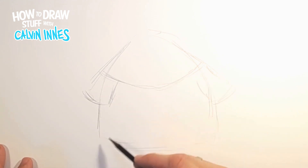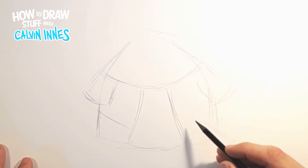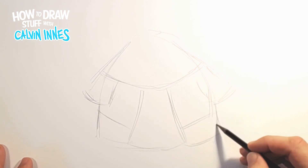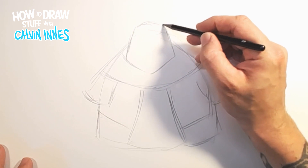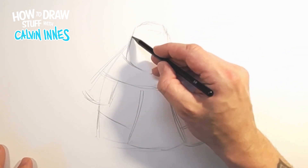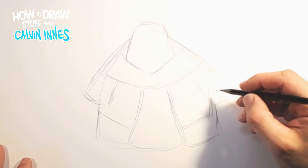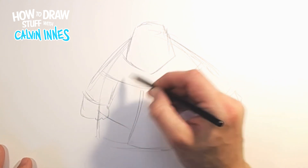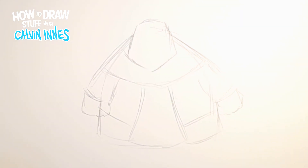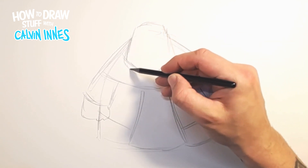We're just going to start bringing in a few shapes to block out the character — all nice and basic to begin with, not too much detail. The head goes somewhere around here, and I want these shoulders kind of nice and thick up against the side of the head so we don't want to be able to see any neck there. Also some big chunky hands in here, just to roughly show where the shapes are going to be for now.